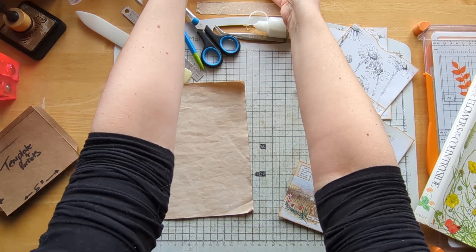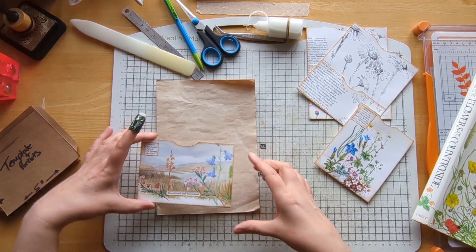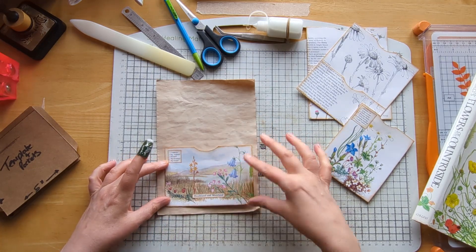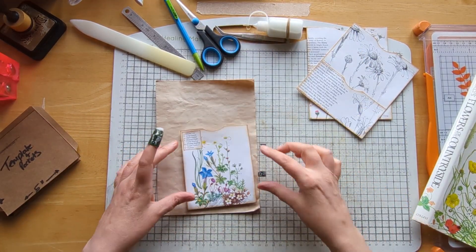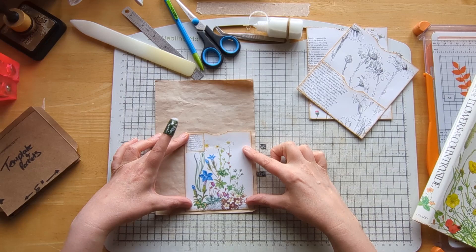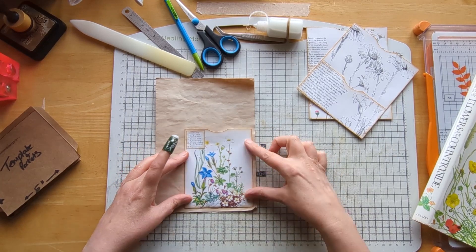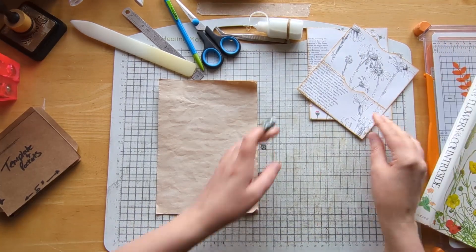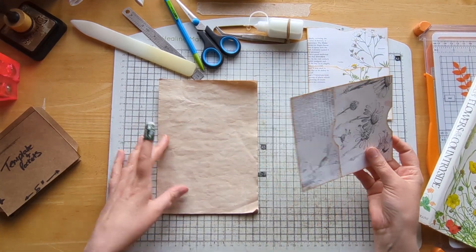That one is slightly bigger than my standard pocket size but it still looks gorgeous. This one's slightly shorter because the image was shorter and I haven't lost too much off the edge — I've used the wording below to describe it as labels. Then this one is a tall one because I didn't want to lose any of that image by cutting it down, so it could go on a page to the side. It's gusseted with flaps and I've just put the little description of all the numbers on there.